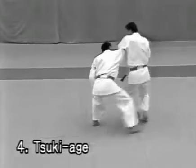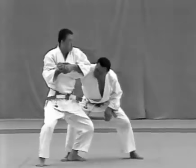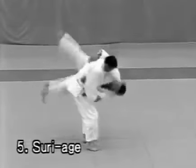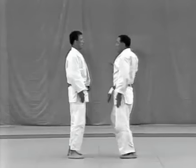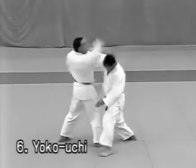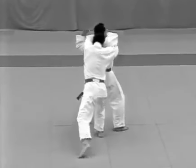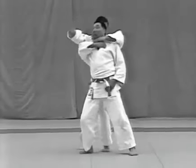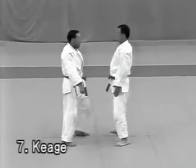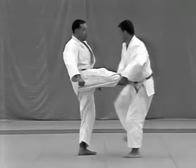Tsukage: the tori should deflect the strike rather than trying to block it, following with wakigatame. Tsuriage: the tori deflects the strike and applies atemi; the main point in executing ukigoshi is to lower your hips a little and twist your body. Yokouchi: the tori ducks under the uke's right arm and places his right hand on the uke's chest to break his balance to the rear, then steps behind the uke to apply okuri erijime. Keage: the tori twists his body to evade the kick, pulls the leg to the left and applies atemi.